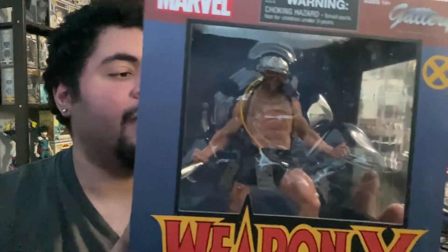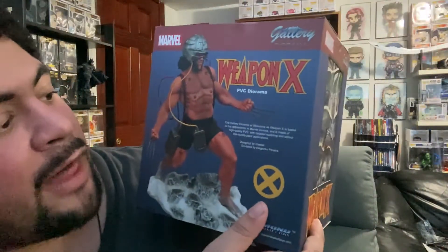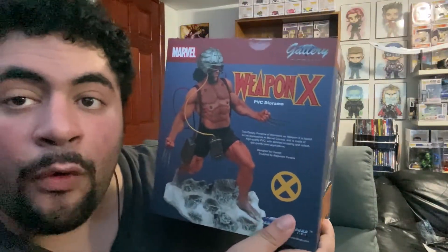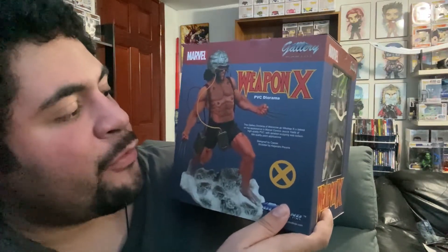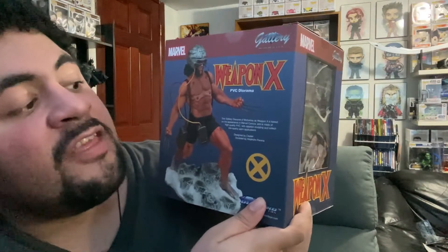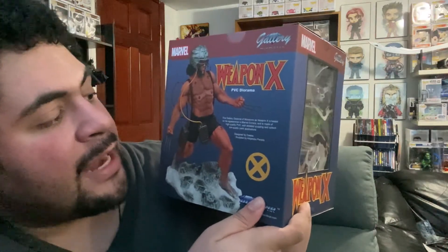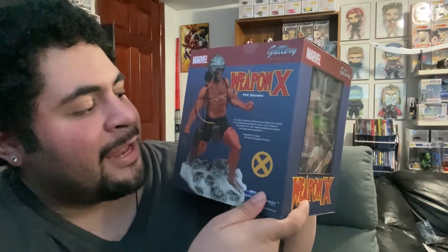Let's read this together. The Gallery diorama of Wolverine as Weapon X is based on his appearance in Marvel Comics and is made of high quality PVC with detailed sculpting and collectible quality paint application, designed by Caesar.